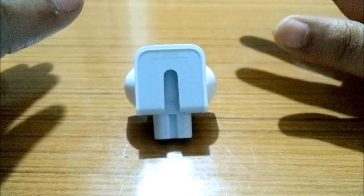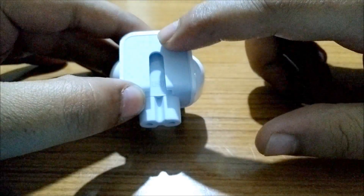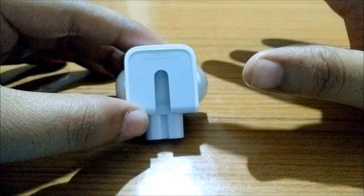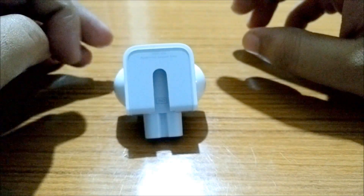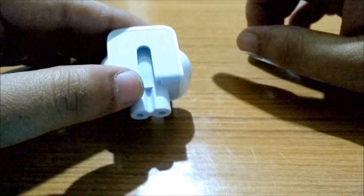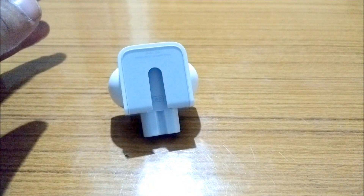If a three-letter code like this is printed on your connector, then you are completely safe and do not need to worry about anything. But for customers whose charger has no three-letter code printed — nothing is printed or a number is printed — those chargers need to be replaced at the Apple service center. In my case, since 'IND' is written here, it is completely safe.